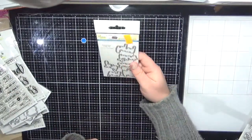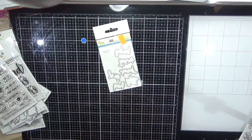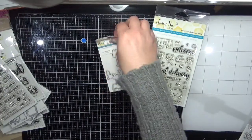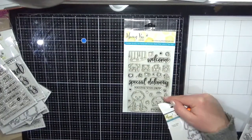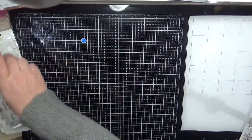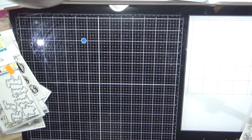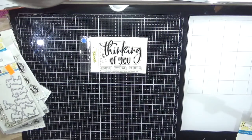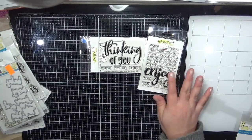I ordered the Hooray Baby word dies. I think I've already got the Hooray Baby stamp set in my drawer somewhere, which is why I also ordered the Welcome Baby stamp set — super cute.